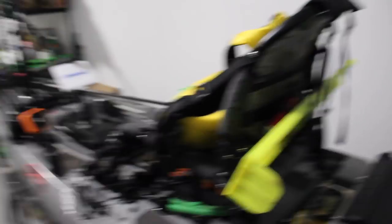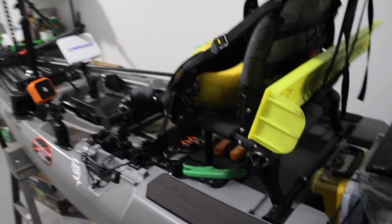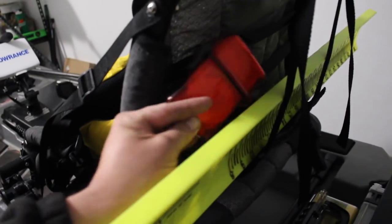I've got my hog trough right there in the seat — I don't transport it there, but that's how I have it when I'm fishing. I've got a first aid kit in a waterproof box strapped to the back of the seat, and of course I've got my life jacket.